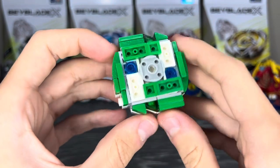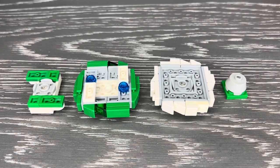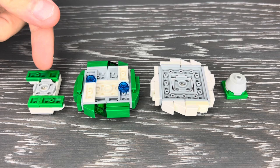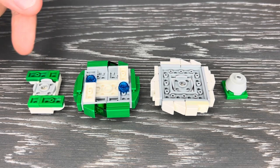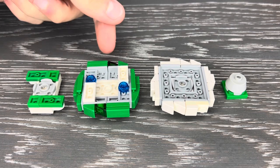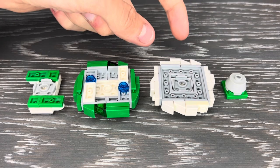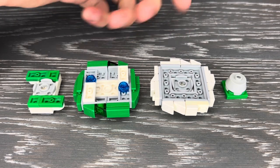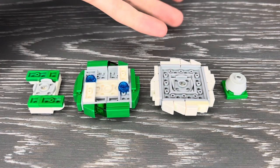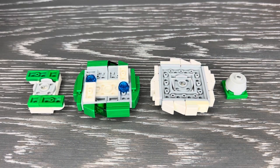The system itself is separated into four main components that are pretty common when it comes to Lego Beyblade. We have the turn chip, which determines spin direction and sometimes weight distribution. We have the blade, which is your main point of contact. The chassis is a secondary layer that adds a bit more heft and sometimes has a gimmick. And then the tip, which determines the Beyblade's performance and sometimes the height. With that out of the way, let's look at each of these parts one by one.